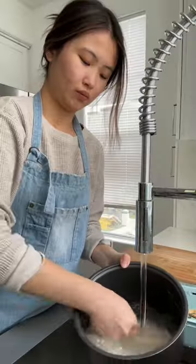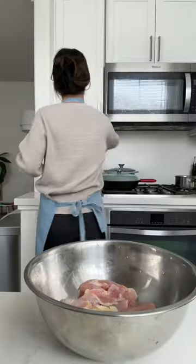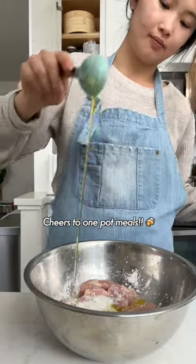You hate doing lots of dishes — who doesn't? Welcome to episode one of my recipe series where we cook delicious food using only one pot.